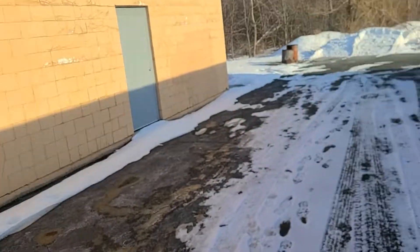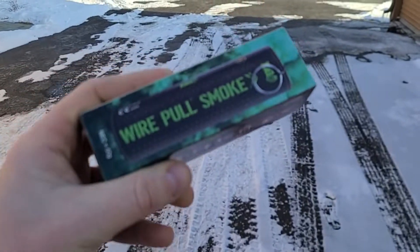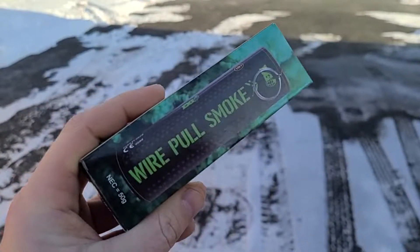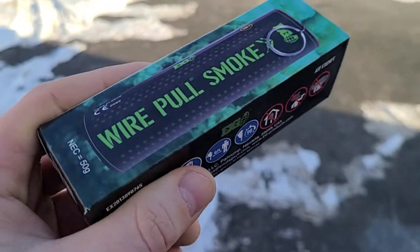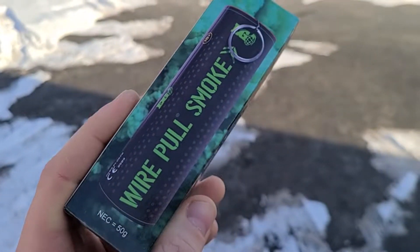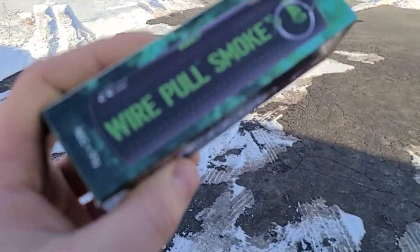What's up, guys? So we are here with Shutter Bombs. They just sent me out a box of smokes, which is absolutely awesome — I've been meaning to pick some up. We got a green one to test, and we are out here in the back of the range. This thing is just super cool.